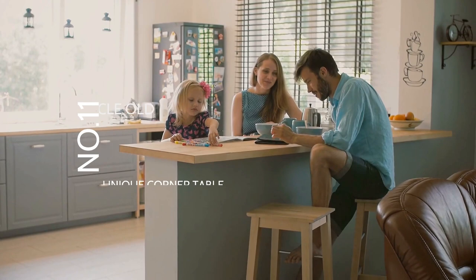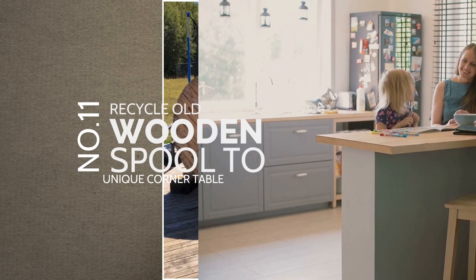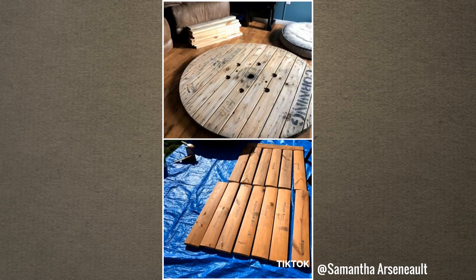Number 11: Recycle an old wooden spool into a unique corner table, from Samantha Arsenault. Like wooden crates, a wooden spool is also highly versatile. You can use it as a piece of furniture that completes the rooms in your house, including the corner of your kitchen.